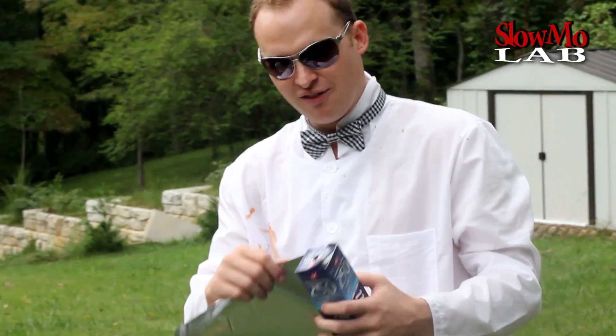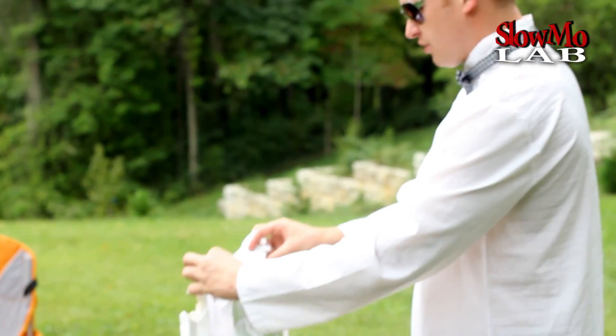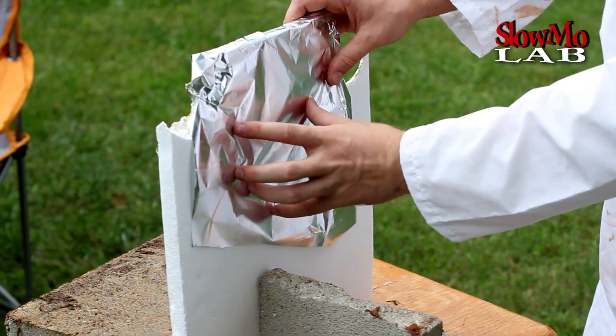We are going to build on that experiment and put some foil — whatever I have in the kitchen, I am just using it. So I am going to put some foil right on top of the styrofoam. The plan is I am going to apply some heat over here. I don't think the foil will burn through with that torch, so it will be very interesting to see how the styrofoam melts out on the other side. We are going to film it from that side. Alright, I am going to light up my torch.